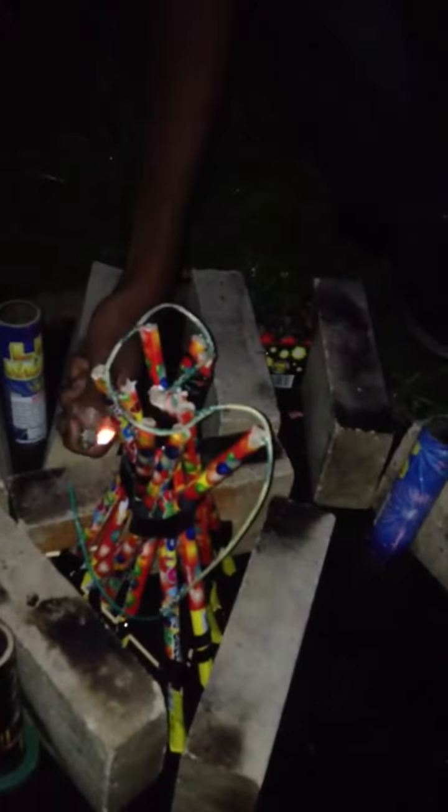Okay, we're doing my mini pyramid. I've never made one of these before, so it's going to be kind of interesting. And you don't have to run that far.